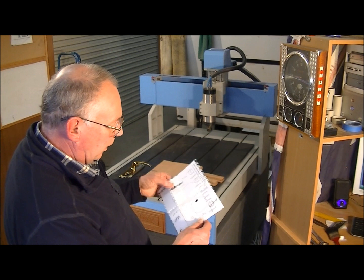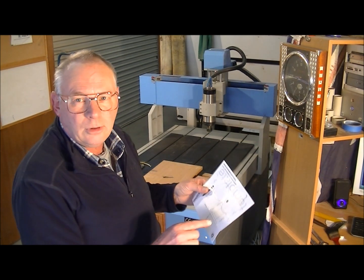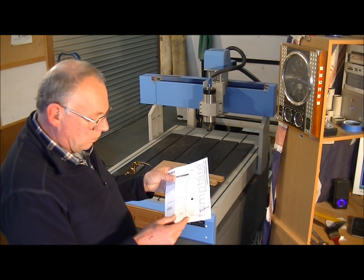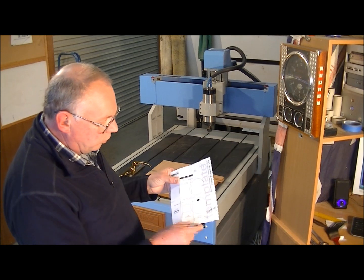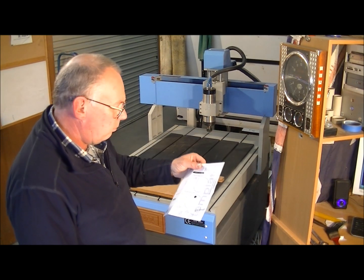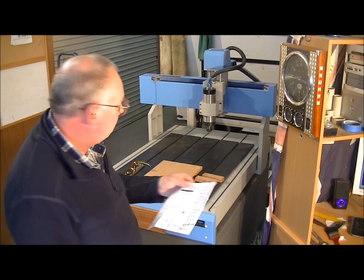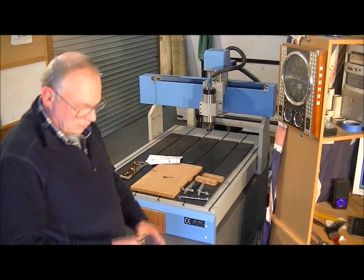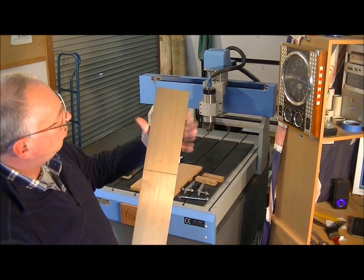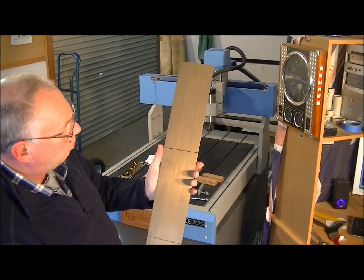I just drew this out in a CAD/CAM system and asked it to pocket these holes out in the various places, and then to do the strategies for the machining and save it onto a stick. And of course I've got the material, which is 100mm by 3mm thick brass.